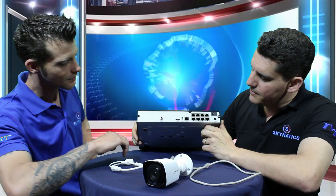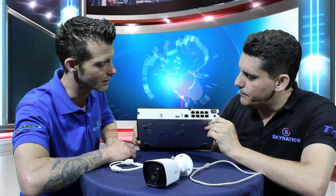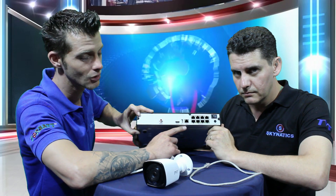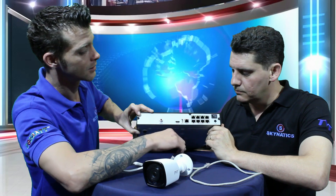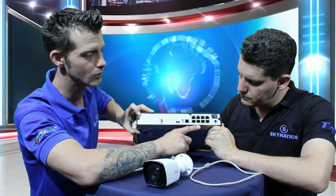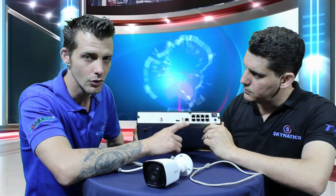If we look at the back of this NVR, we've got a whole lot of ports. Taking a closer look, this is your LAN port — I want to clarify this is not a POE port, you cannot connect a camera there and expect power over Ethernet. We'll be concentrating on these eight ports over here, clearly marked POE ports, which will supply power over Ethernet to your cameras. The LAN port is for your internet connection — you run a cable from there to your router.